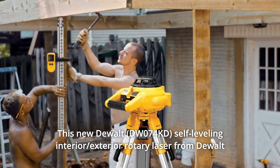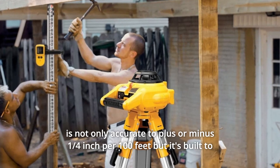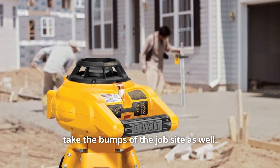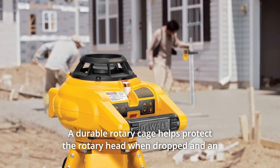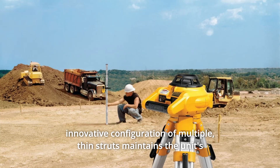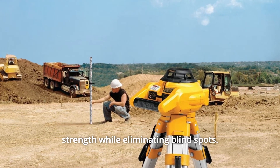This new Dewalt self-leveling interior/exterior rotary laser from Dewalt is not only accurate to plus or minus a quarter of an inch per 100 feet, but it's built to take the bumps of the job site as well. A durable rotary cage helps protect the rotary head when dropped, and an innovative configuration of multiple thin struts maintains the unit's strength while eliminating blind spots.